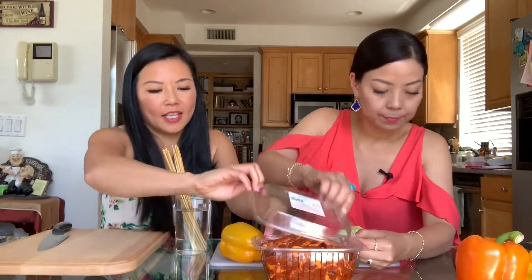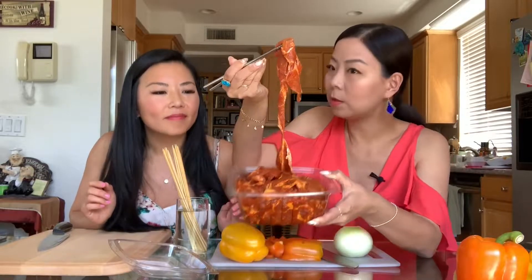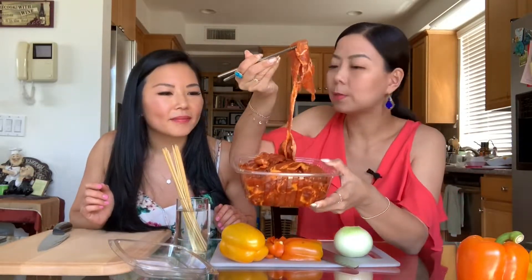Let's show them what the meat looks like — it's actually pretty thinly sliced. It smells really good, slightly sweet, a little bit of garlic. It was only $2.99 a pound, and look at all this — it's two pounds and could easily feed at least three or four people.